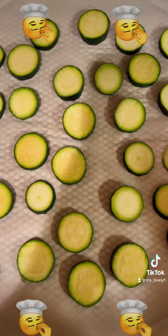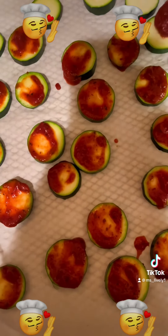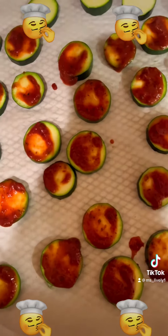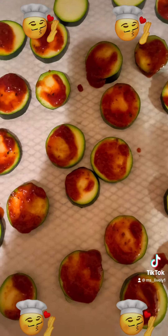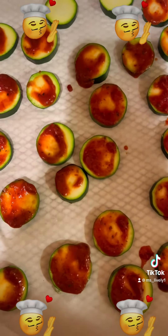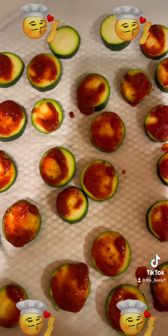I've sliced my zucchinis and placed them on this baking sheet so that I can apply the toppings. Some marinara sauce, just a little, not too much. I also have some turkey pepperonis that I will be applying on the zucchinis, as well as some mozzarella cheese, some Italian seasoning, and crushed red pepper for that spice.